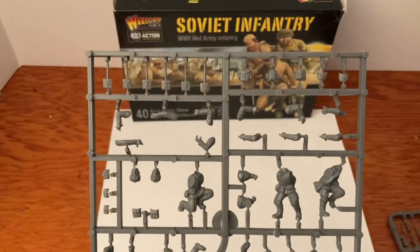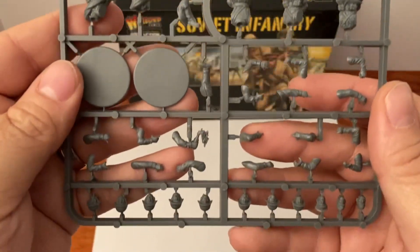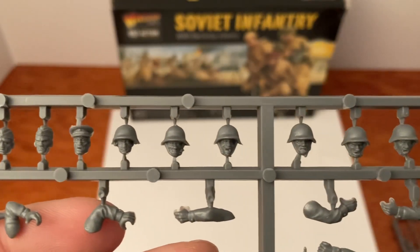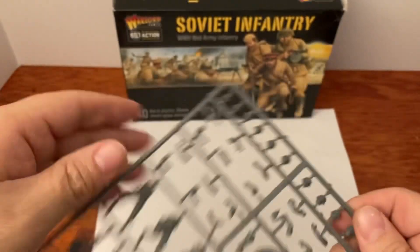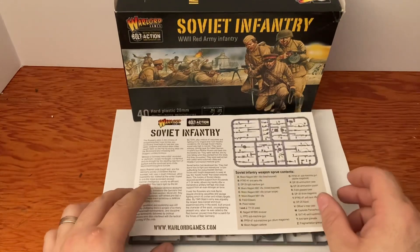We'll pull back and let you have a look at everything here, in case you might be interested in something like this. Bring those heads in one more time so you can check those out — looks pretty cool. If you're interested, go to warlordgames.com and check out their Bolt Action series.